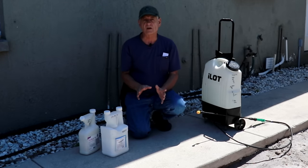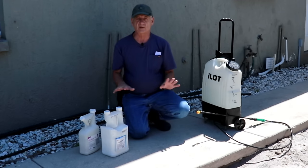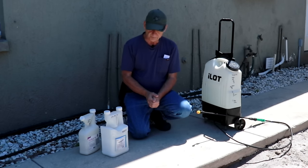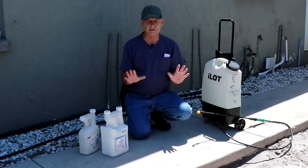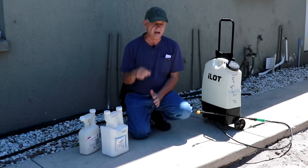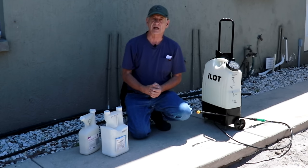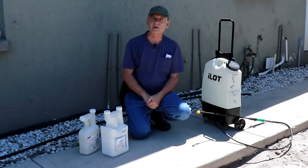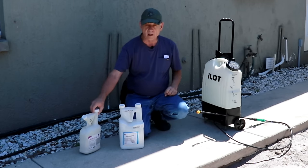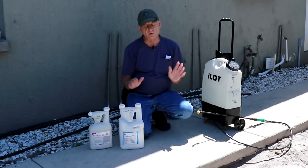You may have noticed I'm wearing different clothes than at the beginning of this video — I ran out of time the other day and had to stop shooting. Now, before I go any further, I want to say a word about liability: since I'm not a licensed pest controller, any recommendations you take today are at your own risk. I cannot be responsible if you get into any problems. Always read and follow all label directions — if the label disagrees with anything I'm telling you, follow the label.